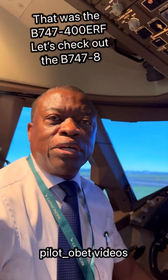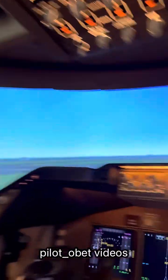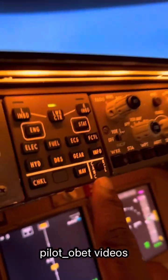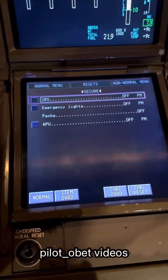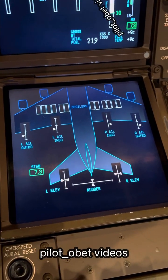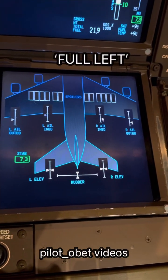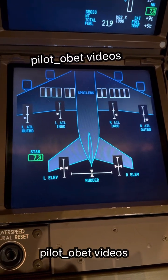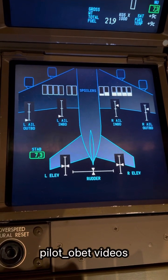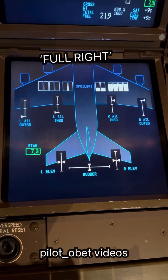Okay guys, just to finish off the flight control business I've been talking about. I'm in the 747-8 simulator today and I'll just show you. Over here I'll select the flight control synoptic and it comes up at the bottom there. That's the flight control page and this is what it looks like when we do the flight controls check in the airplane. So we go full left, full right — see the ailerons go up and there's some spoilers come up as well. They all assist in the turning.